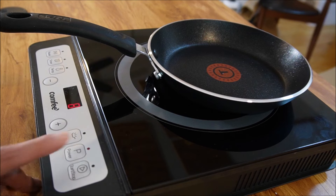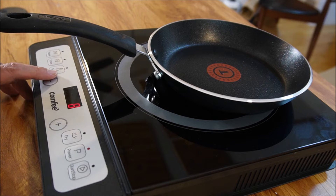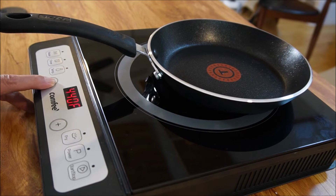We're going to start out by powering up and then what we're going to do is we're going to go to the temperature setting. Hit the temperature button and we are going to bring that down some.